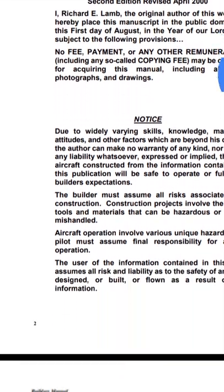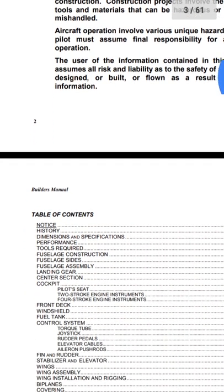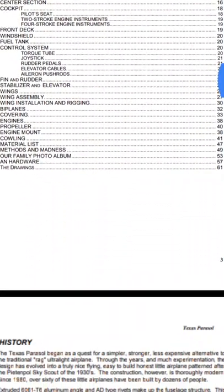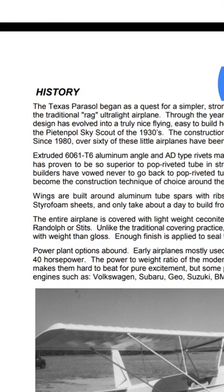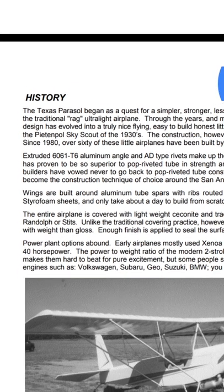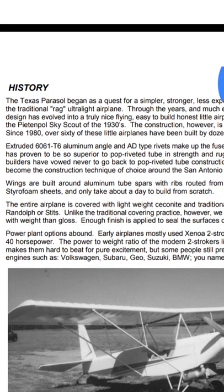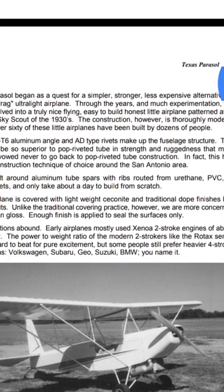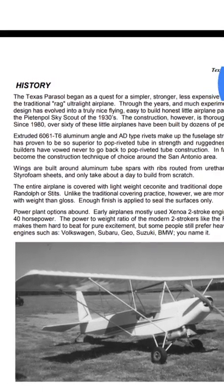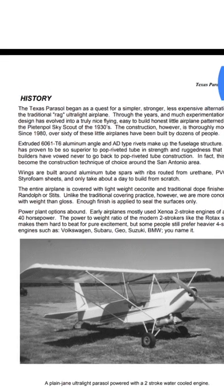Here's a little disclaimer. Very nice plans. This is the history: The Texas Parasol began as a quest for a simpler, stronger, less expensive alternative to the traditional RAG ultralight airplane.